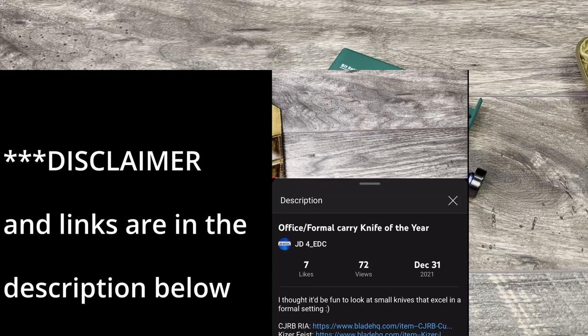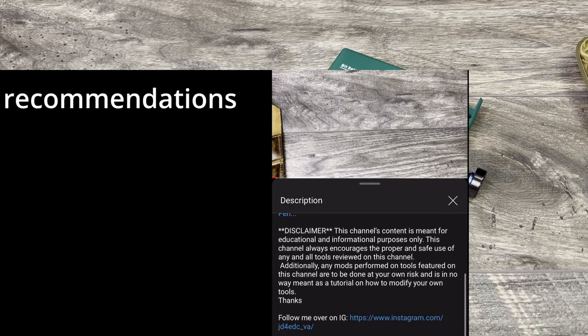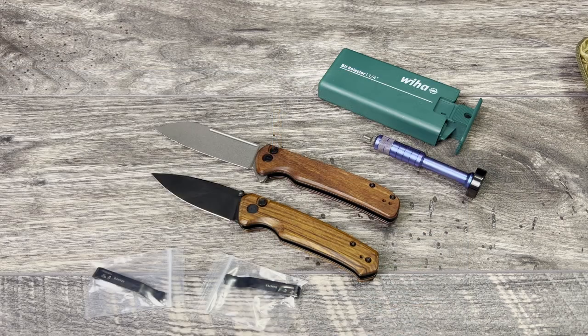What is up everyone, JD here. I hope you're all doing well today. Today I'm really excited to talk about a simple, quick mod that you can do for your Civivi — or even your Wii pocket clip — but I'm thinking this is probably more geared towards the Civivi pocket clip.